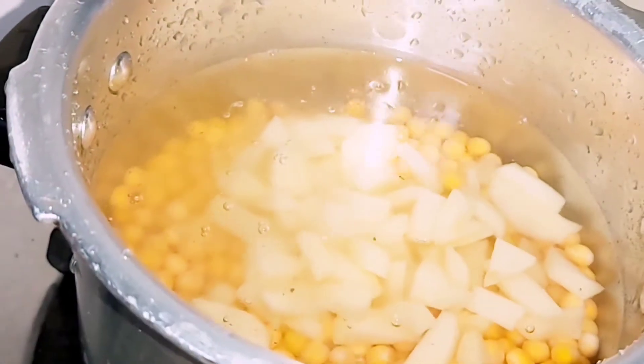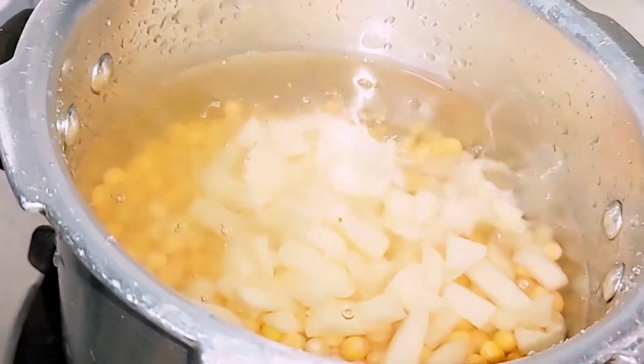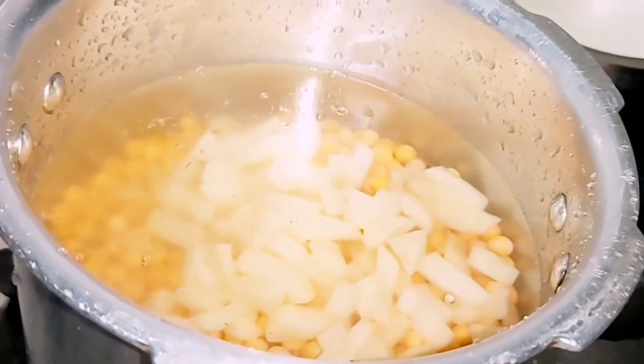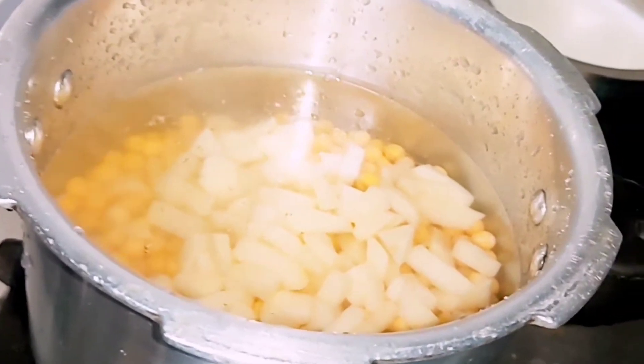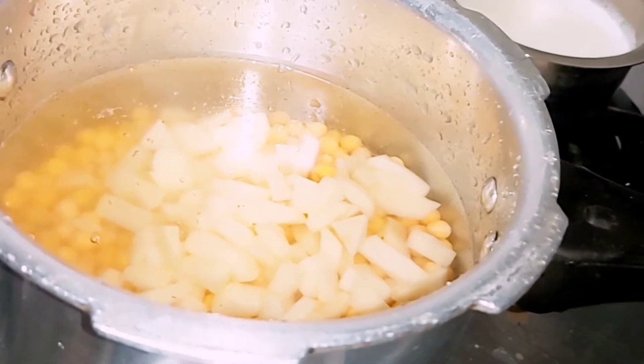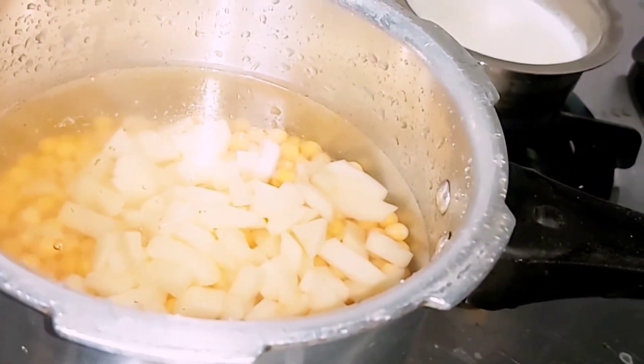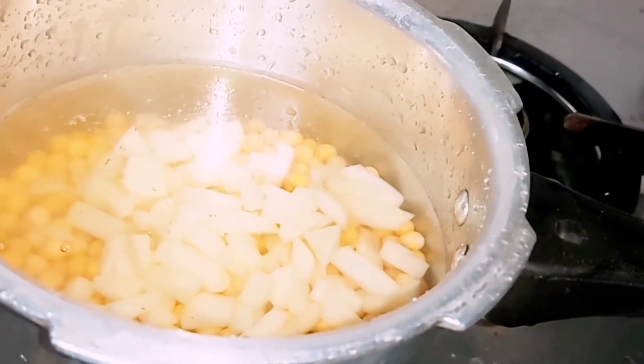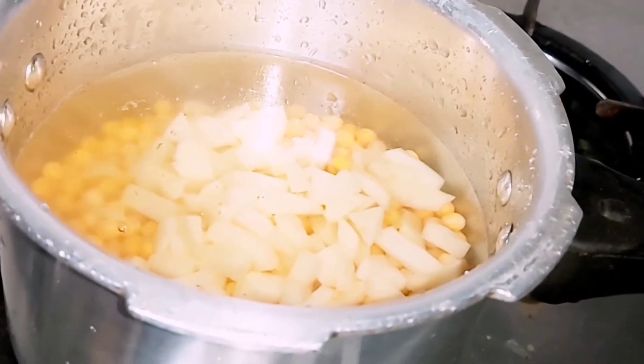We are all three here making this Pani Kuri. I am recording, not cooking. Our Roshan is just following directions. And my elder sister Farida is giving directions — she is the actual cook. She makes awesome food.